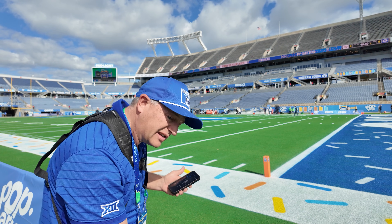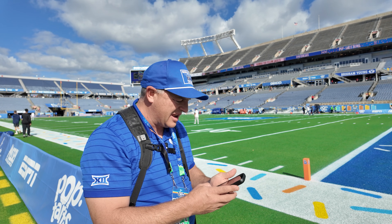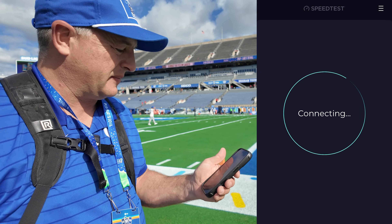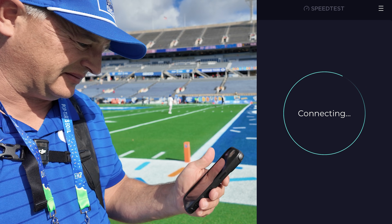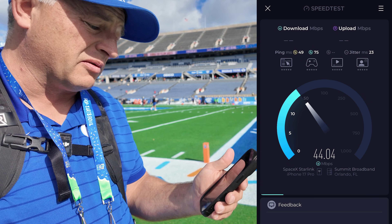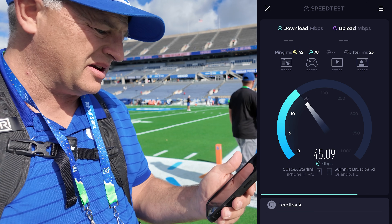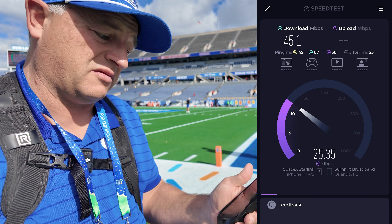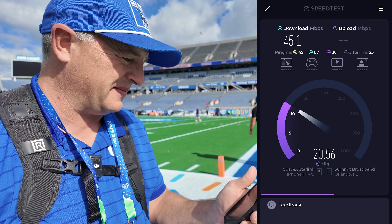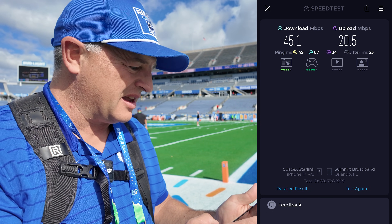Music's always blasting and I've just set the Starlink down here on top of my bag and we're online. Let's do a speed test. Getting pretty good results — 45 megabits per second on download, and 26 to 30 on upload. Let's see what the average is — probably a little mid-20s. About 20. Okay, so it's working.